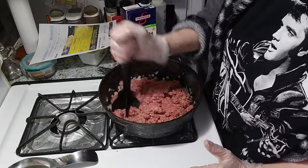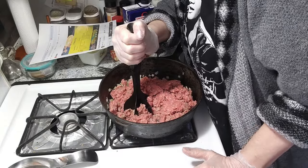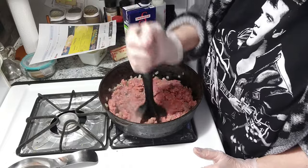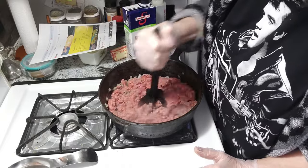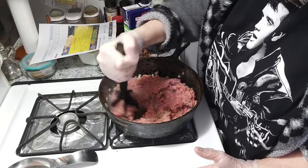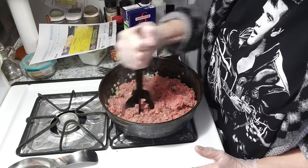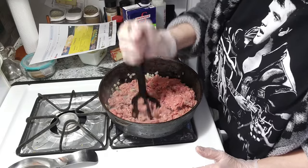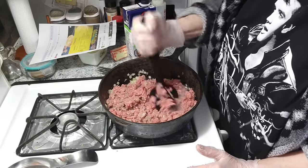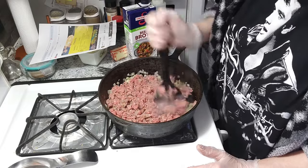Traditionally it's lamb — 18 ounces of minced lamb. But my husband would never eat lamb, so I'm sticking to what my husband will eat. I'm using ground beef. He doesn't like eating venison either — he said, 'I'm not going to eat Bambi.'